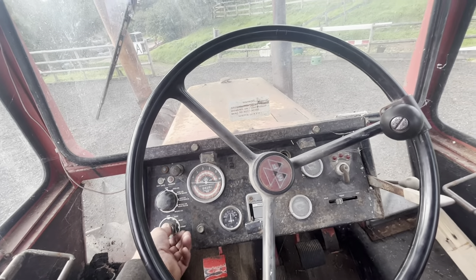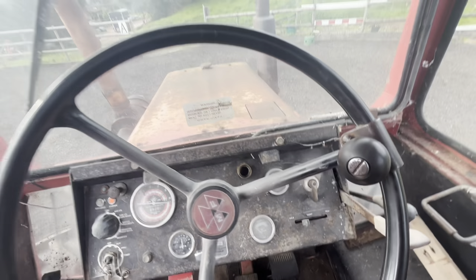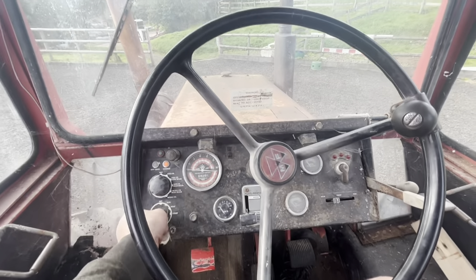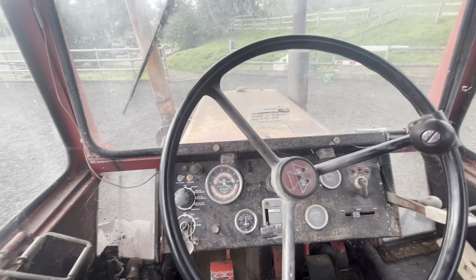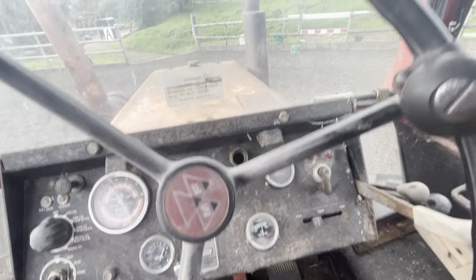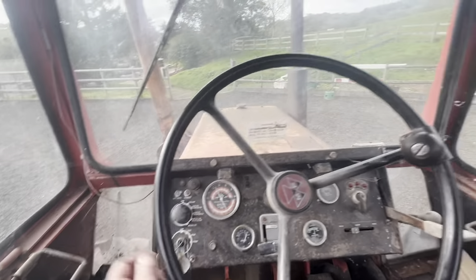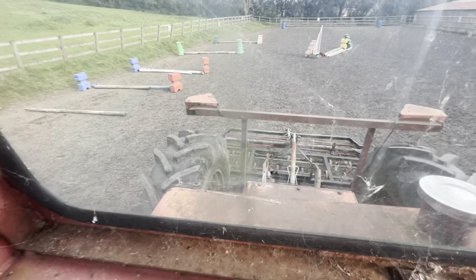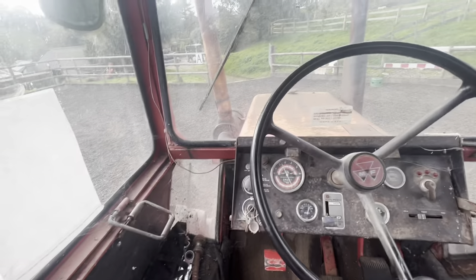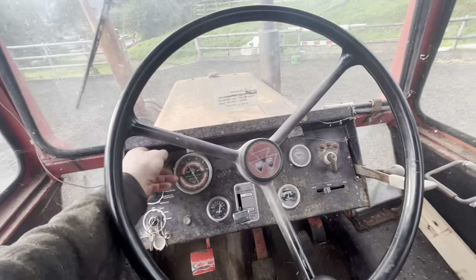Let's fire her up — helps if it's in neutral. You can see pretty good oil pressure, starts and runs. Could do with a clean again but yeah, it does the job. You can see the hydraulics have lifted up in the air. Yeah, it's a clean original.